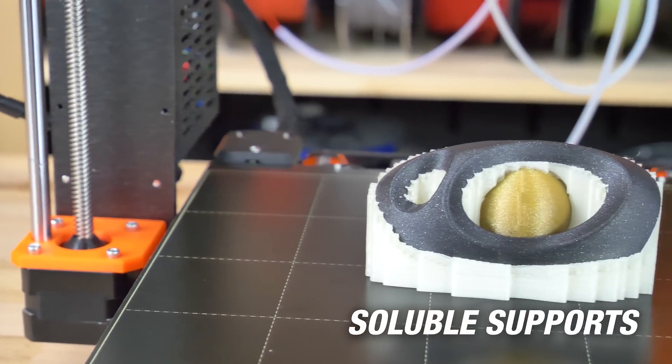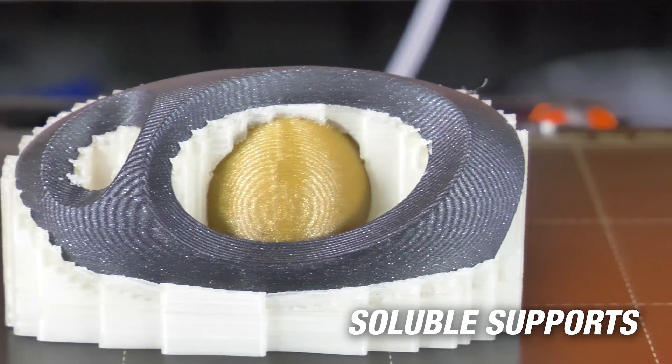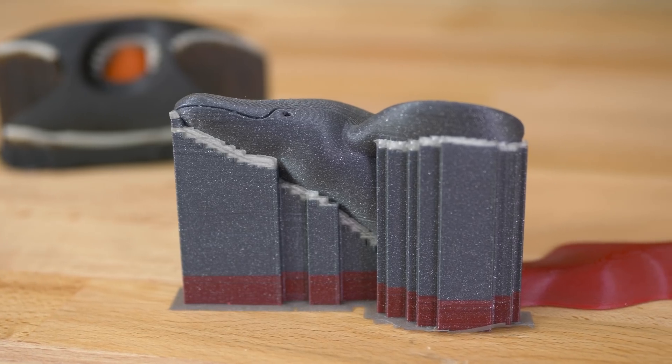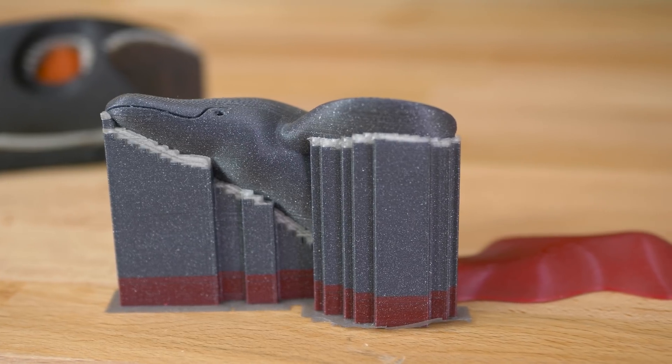Soluble supports work great with the MMU 2.0, but because soluble filament is fairly expensive, it's even better to use just water soluble support interface layers.